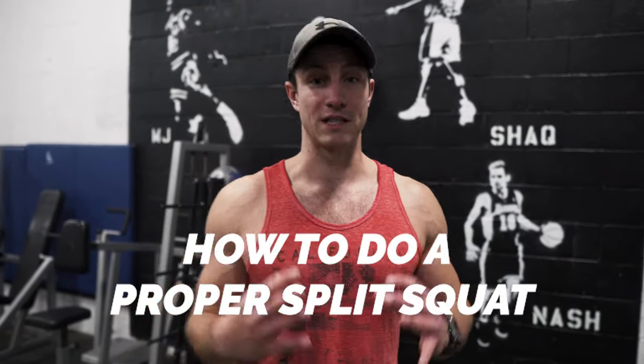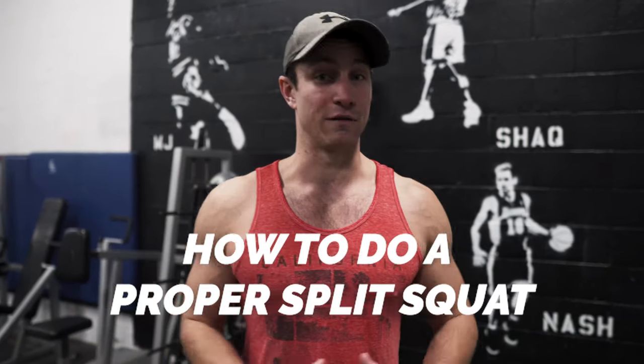What's going on everyone? Welcome to today's video. So today we're going to be showing you how to do a proper split squat along with three common mistakes and all that good information.